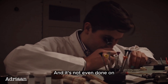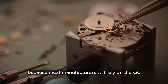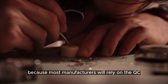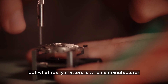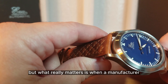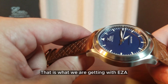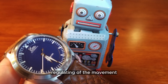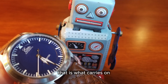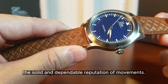It's not even done by a lot of mainstream brands. Most manufacturers will rely on the QC of an ETA or Sellita movement by their QC team, but what really matters is when a manufacturer does their own QC on their movement. That is what we are getting with EZ-A — by doing their own internal regulating and their own QC, that is what carries on the solid and dependable reputation of the movements.